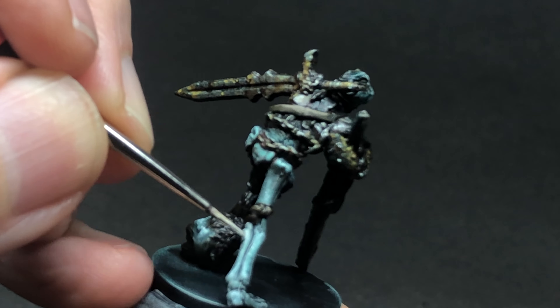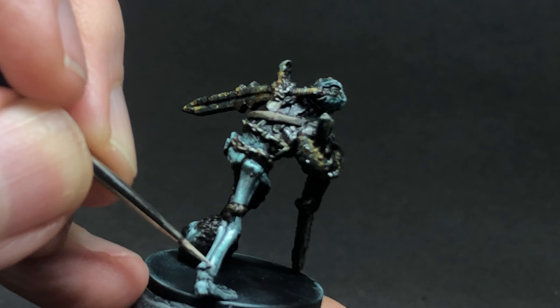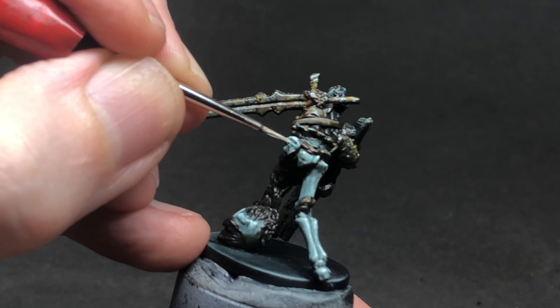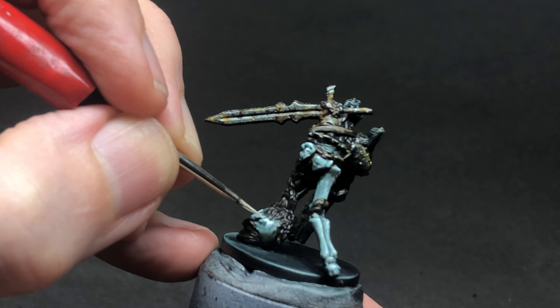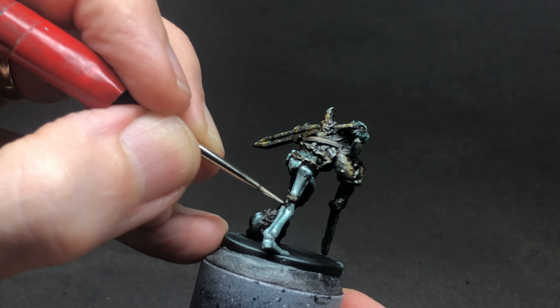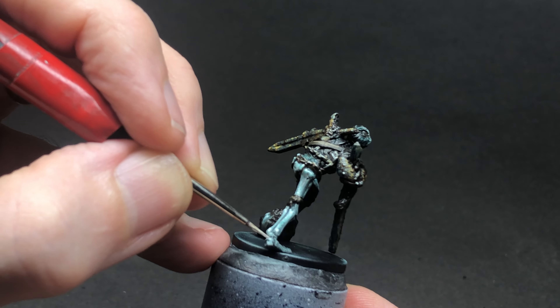I always work from a wet palette and my paints are quite thin as a result. That means I usually have to go over a couple of times when building up these highlights. That suits me because I don't want to be too aggressive with them — I need that second chance to build them up and put them exactly where I want them.